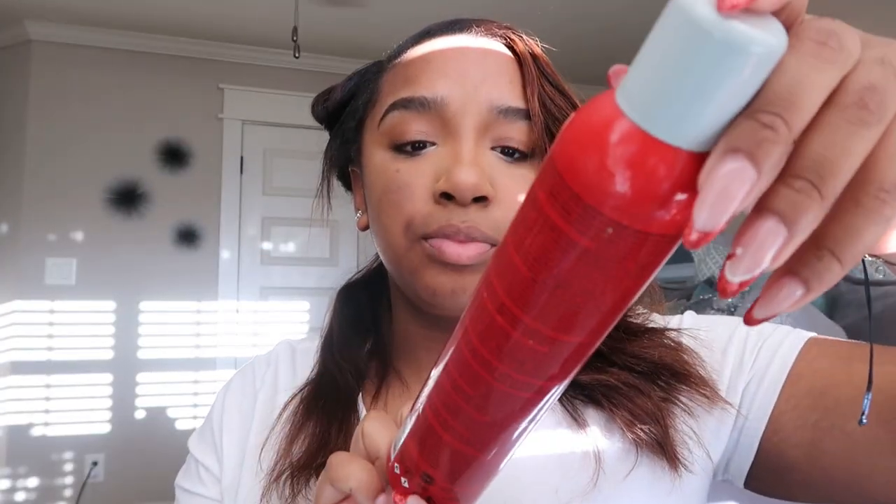Those two together will literally last my silk press for like a whole week and a half — I kid you not. If I wrap it every night, I'm not sweating it out, it's working. To hold my curls when I do them for the very first time, I use the Chi Infra Texture — it's a dual action hairspray. I want the curls fairly large, so I'm going to take pretty nice sections.